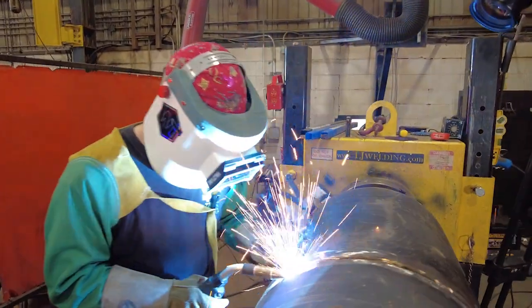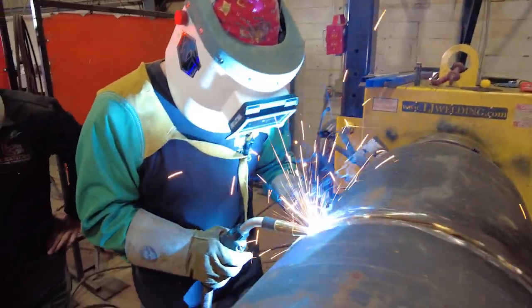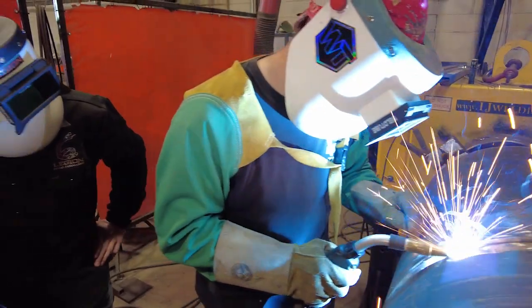Right now he's just focused on getting the root pass in there. We're at about 16.7 volts.